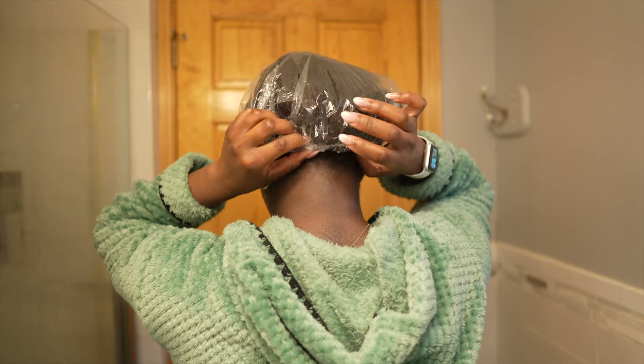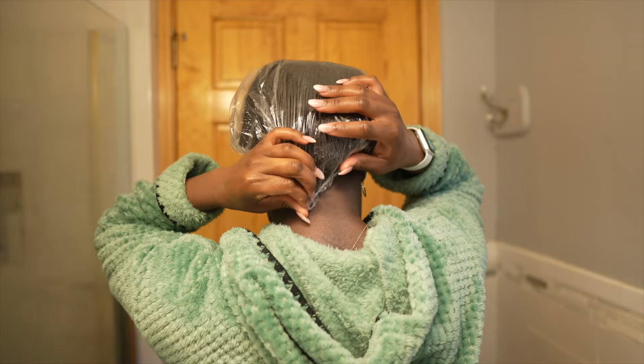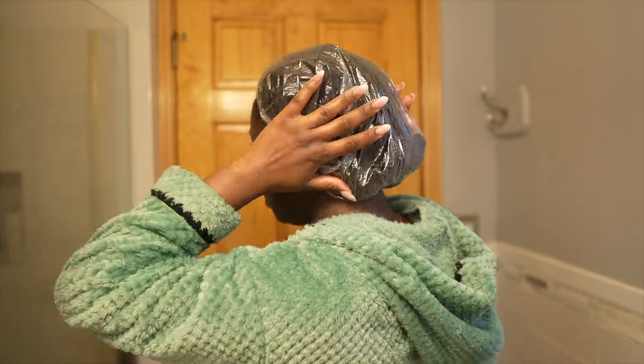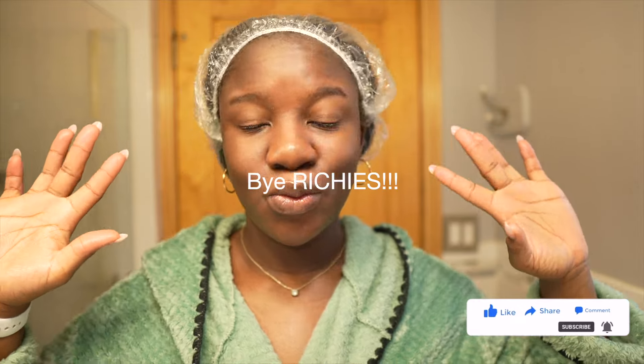I'm going to link everything I use in my hair growth regimen down below in the description box, so make sure to check it out because there might be a discount code right next to it. That is all I have for you today. Thank you so much for watching. Please don't forget to like, comment, and subscribe, and make sure to turn on the notification bell so that when I next post, you'll be the first person to know about it. I love you and Jesus loves you too. Bye!